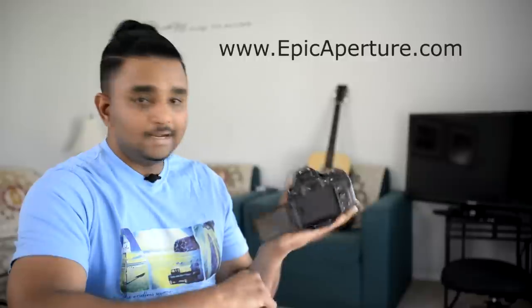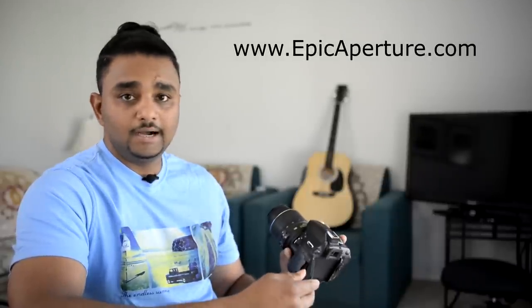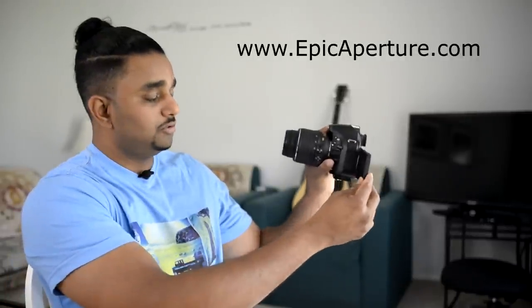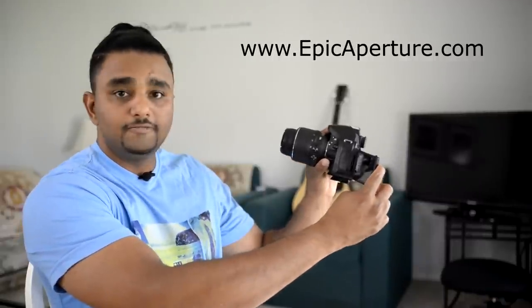Some cameras I used to shoot with, like the Nikon D5200, have a flip screen, and it is really handy for those people who just want to shoot YouTube videos or basic video content. You can flip it towards you and see if you're in the frame or in focus. But most cameras don't have a flip screen.